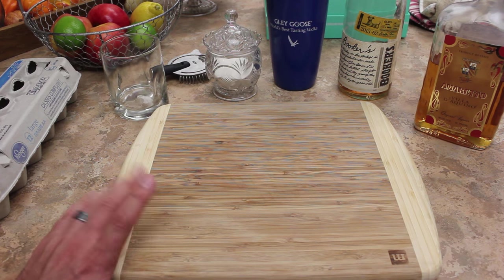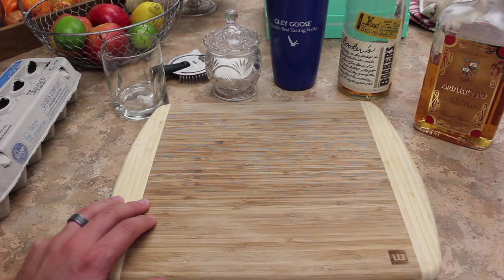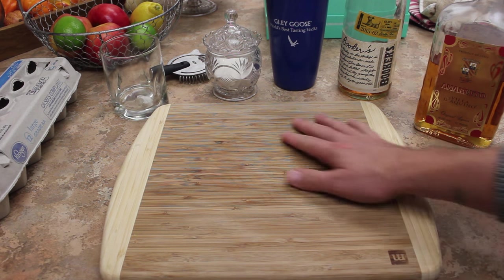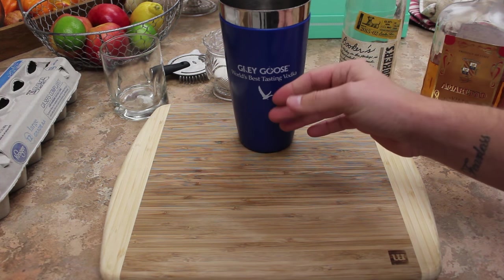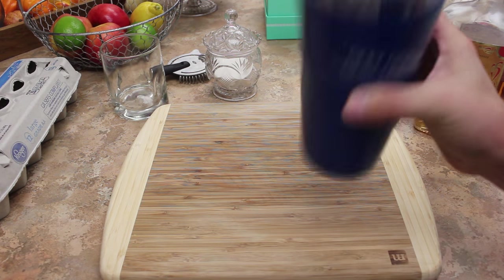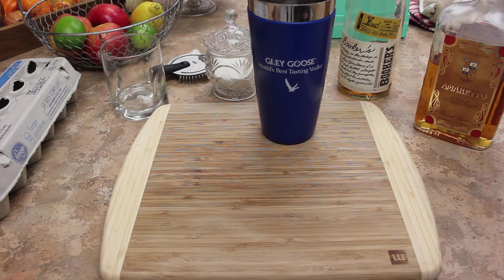The egg whites - a lot of people think it's gross, but it's really not. It just gives it a full, richer body, and you'll see what I mean - it's more frothy and things like that. So let us begin. We're going to put everything in our mixing glass and give it a dry shake first, which means without ice. That's to froth it. Then we shake it with ice, straight into our cocktail glass.